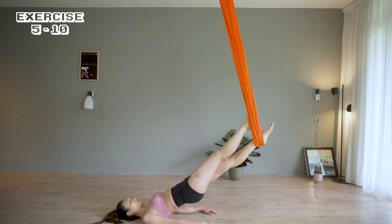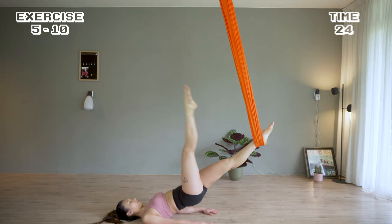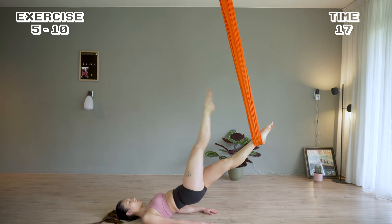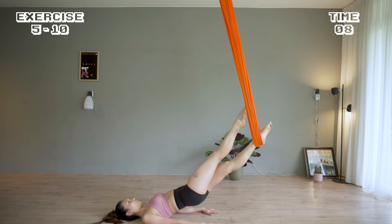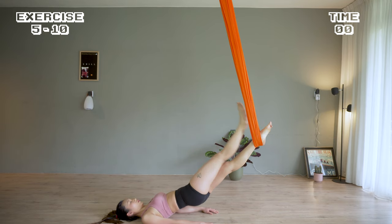Now we're going to kick with the right leg — pull it up. 5 second rest. Next, we're going to do a single leg bridge.